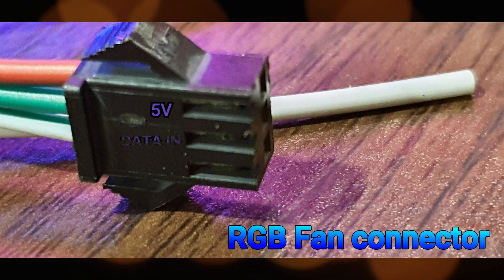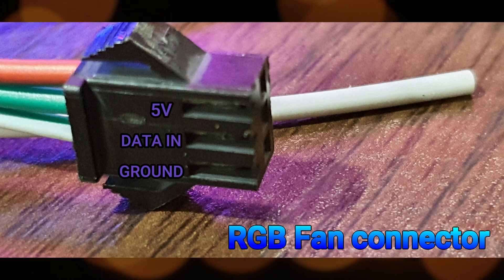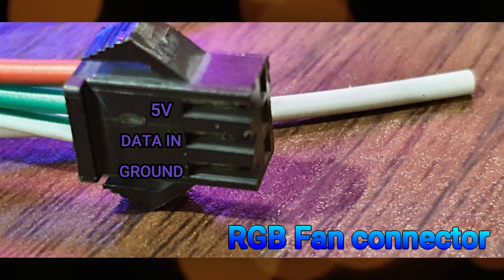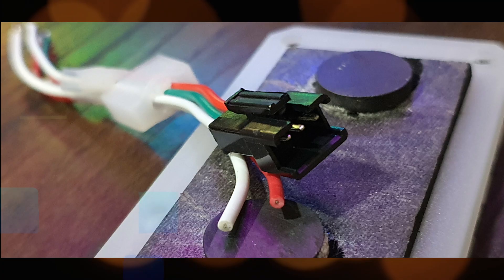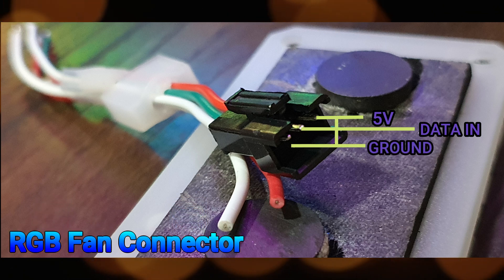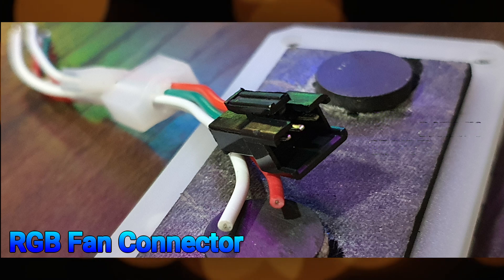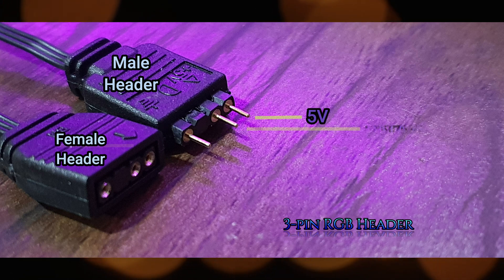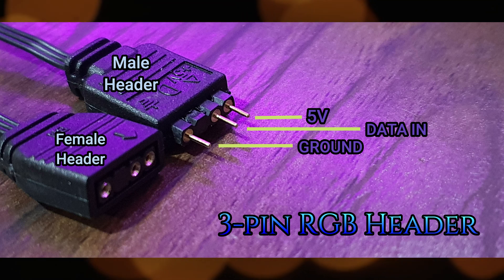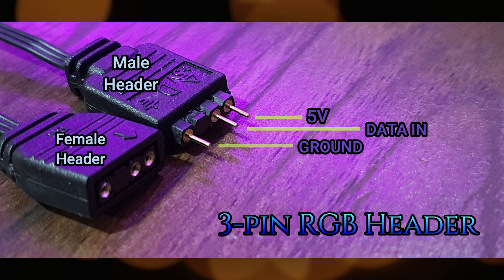Now let's talk about the connectors that are most commonly used for RGB-enabled devices. On this image, this is the female connector, commonly used for ARGB fans. Take note of the orientation of its pins. Here's the male connector — ensure that your wiring is aligned based on the orientation to circumvent any issues that may damage the device. Next is the 3-pin RGB header used for addressable LEDs. It's somehow similar to the 4-pin RGB header except that a 3-pin only uses 5 volts versus 12 volts for non-addressable LEDs.